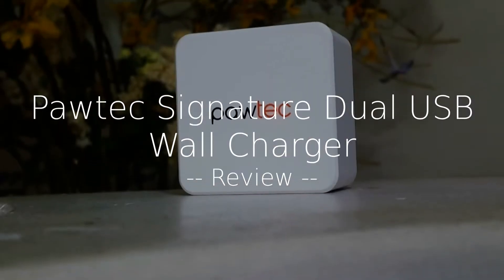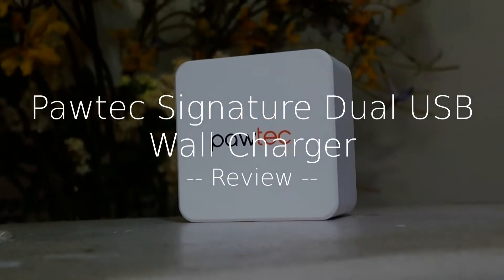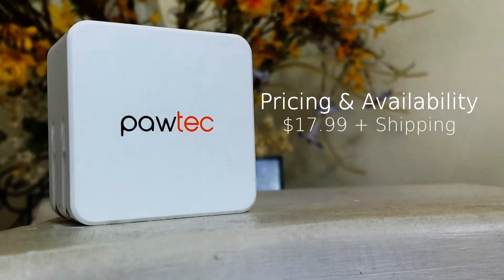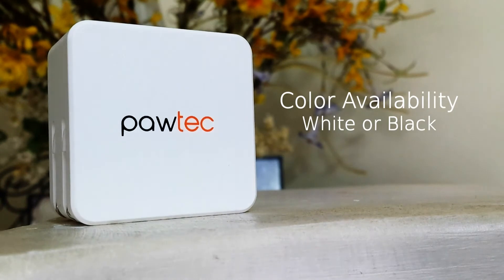Hey guys, this is Lois with Geek Company here with my full review of the Signature Dual USB Wall Charger, which you can purchase via Amazon US in the colors of white and black. All links are available in the description down below with my full review.